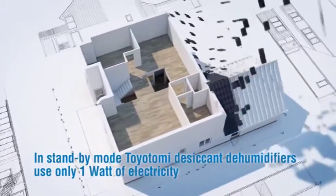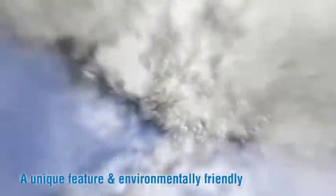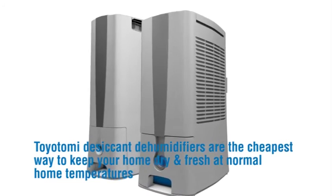In standby mode, Toyotomi desiccant dehumidifiers use only one watt of electricity — a unique and environmentally friendly feature, keeping your home dry and saving the Earth's resources. Toyotomi desiccant dehumidifiers are the cheapest way to keep your home dry and fresh at normal home temperatures.